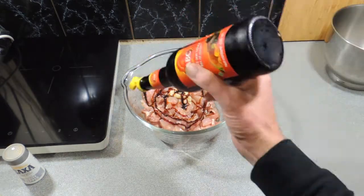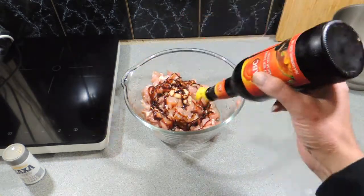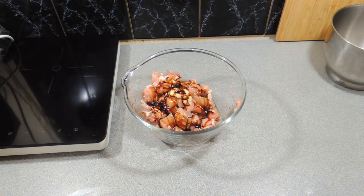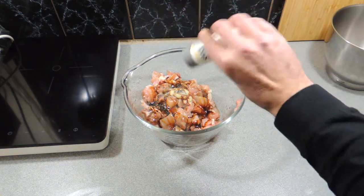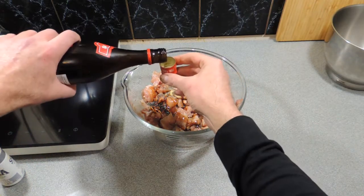First thing I've got is some chicken thighs that I've diced up into nice little chunks, and I'm pulling over some sweet soy sauce — also known as ketchup manis — a little bit of white pepper, and pour that over the top like that.